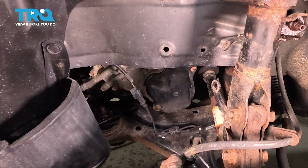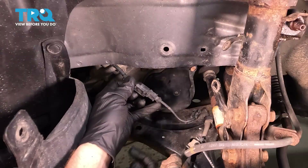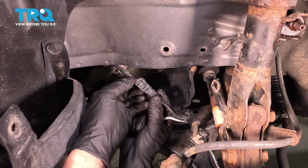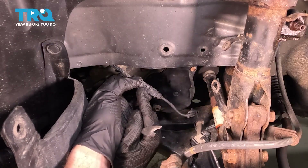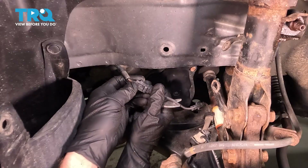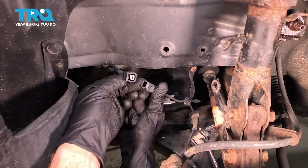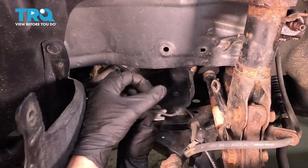Now that we have this pulled away, we can see where our ABS wheel speed sensor makes its way up and behind the body of the vehicle. There should be a small clip up in here — ours is broken, but it has a locking tab. Just squeeze that in and it should pull away. If it does not pull away, use a small pocket screwdriver to gently pry it and then separate it. Do a quick inspection for corrosion — this is very important. That looks good.